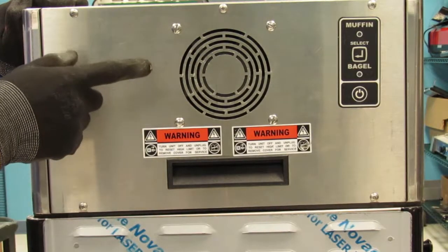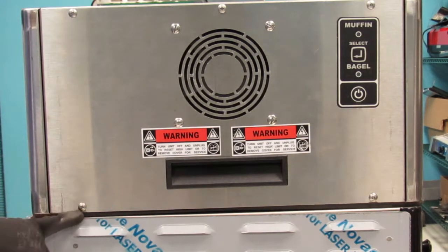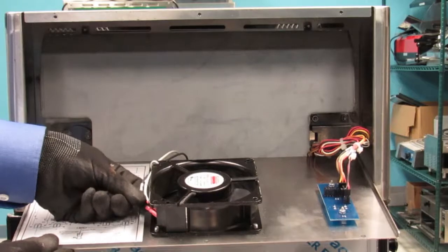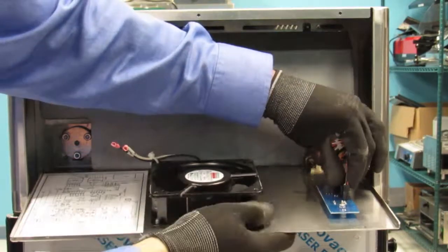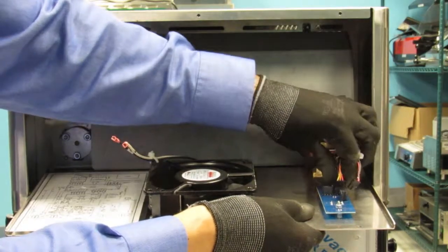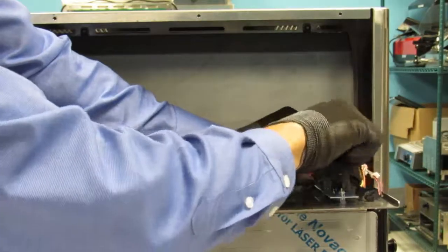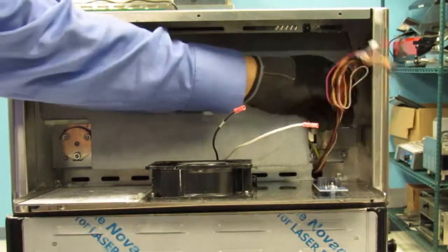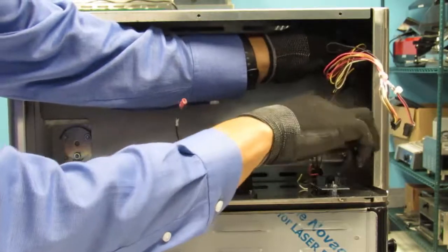Now proceed and remove the non-display side panel by removing the top 3 screws and loosening the bottom 2 screws. With the panel open, disconnect the black and white wires from the large fan. Disconnect the 2-wire connector with the black and red wire on the muffin bagel board. Disconnect the 6-wire black connector from the muffin bagel board. Please note their locations. Cut the necessary zip ties and cut the DC wires as shown. Remove portion.